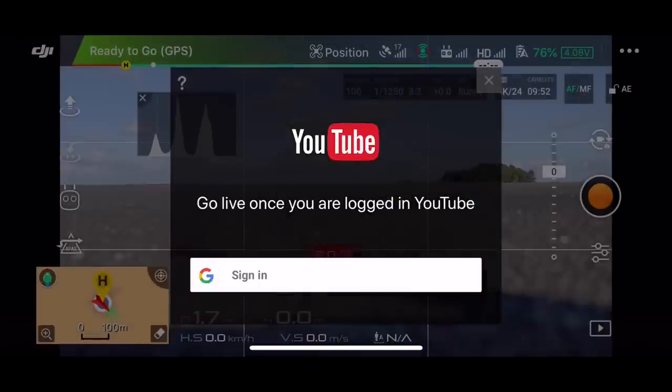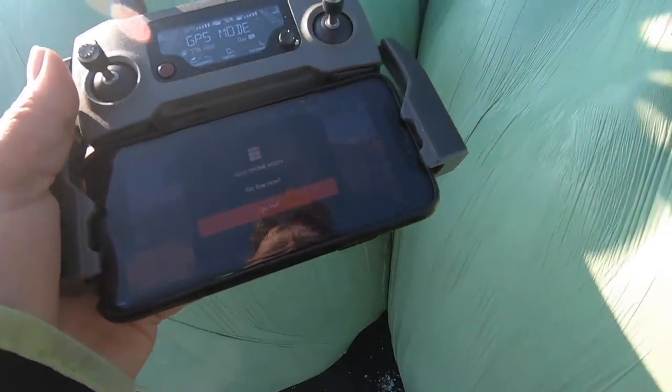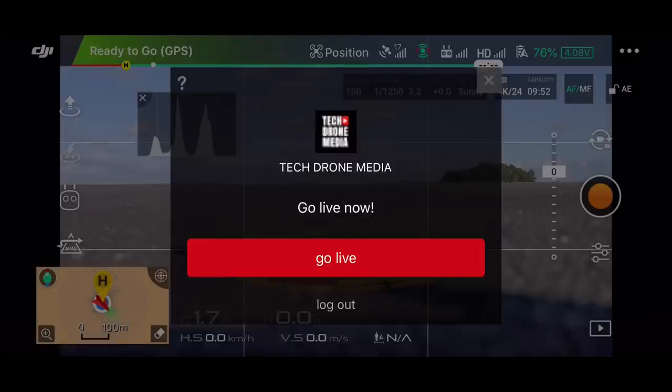Here you have a chance to sign in. I just sign in with my standard Google sign-in and because I've been signed in before it's pretty easy — it just jumps directly in. Otherwise you need to type in your credentials to get access to this menu. So now Tech Drone Media is logged in here and I have the option to press 'go live.' So I press go live.